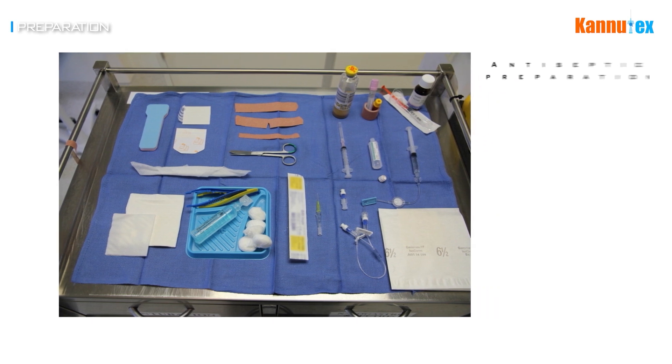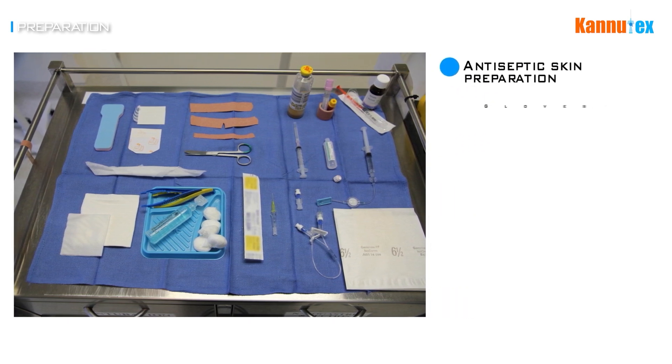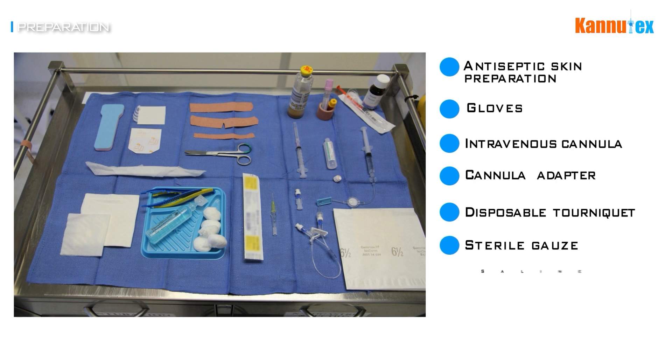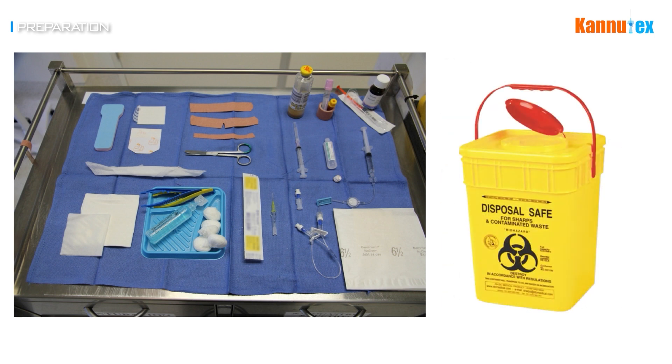The equipment needed for cannulation includes antiseptic skin preparation, non-sterile gloves, an IV cannula, an adapter for the cannula device, a tourniquet, sterile gauze, saline solution, a cannula dressing, and a sharps disposal bin.